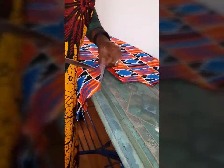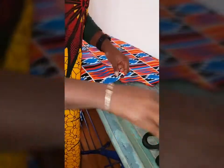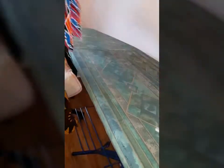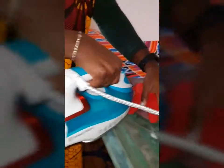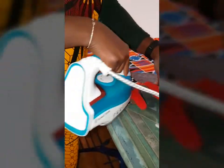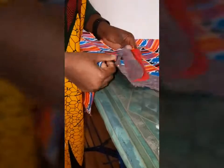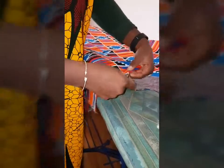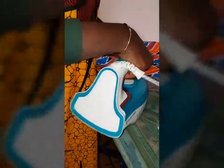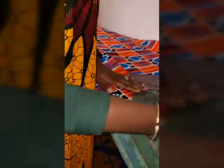It helps your curves come out fine. The next thing I'm going to do is use my iron — make sure you always iron. Ironing makes your garment great. Keep doing this to the other side and to the back piece as well.